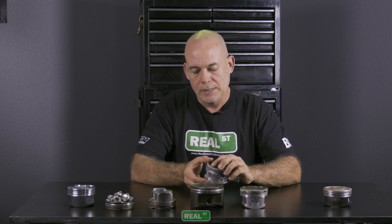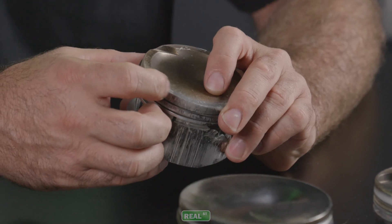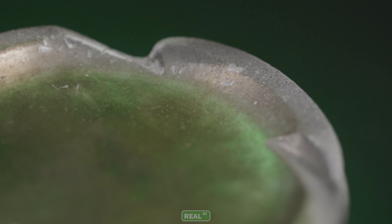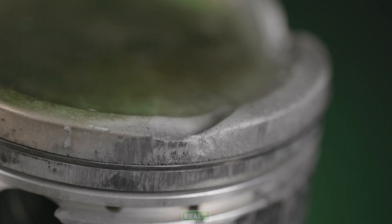Also, if you look at the top of this piston, it looks kind of peppery and rough, like it's been sandblasted. This is just another telltale of overheating the piston. So if you're experiencing this black death on the skirt or this peppering on the top, you've simply overheated the piston.